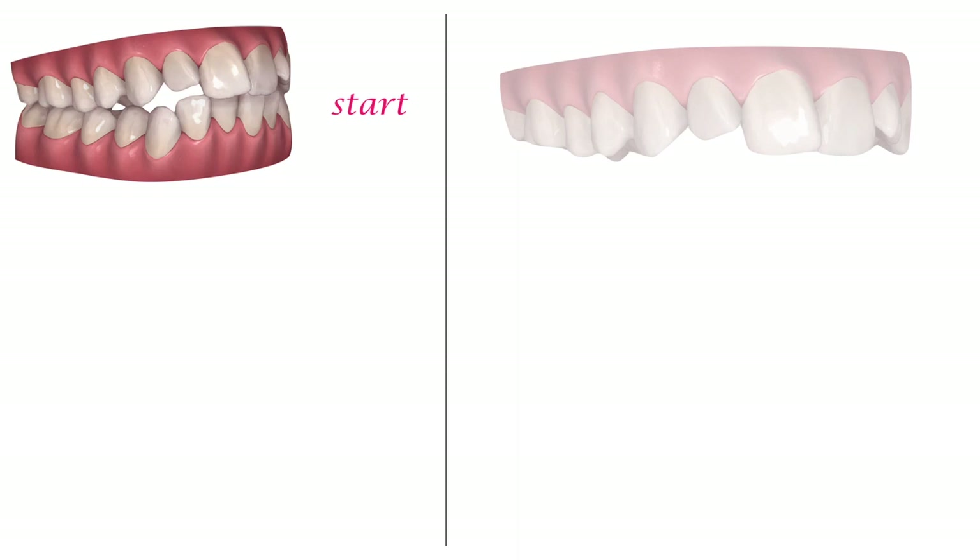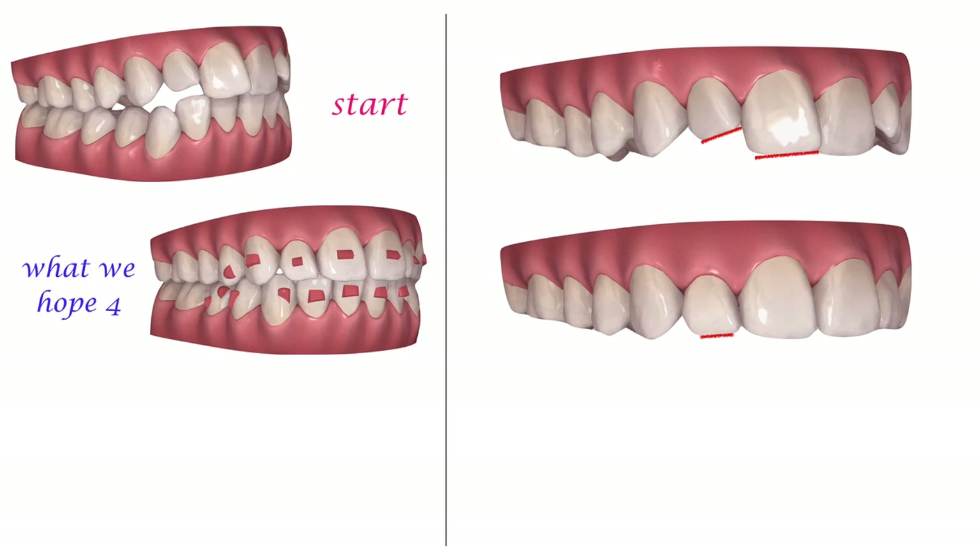Let's take a look at this lateral open bite. In this ClinCheck, we try to close the open bite by upper teeth extrusion. As you can see, the tooth that needs the most extrusion is the upper lateral, so we plan to extrude that tooth in the ClinCheck.